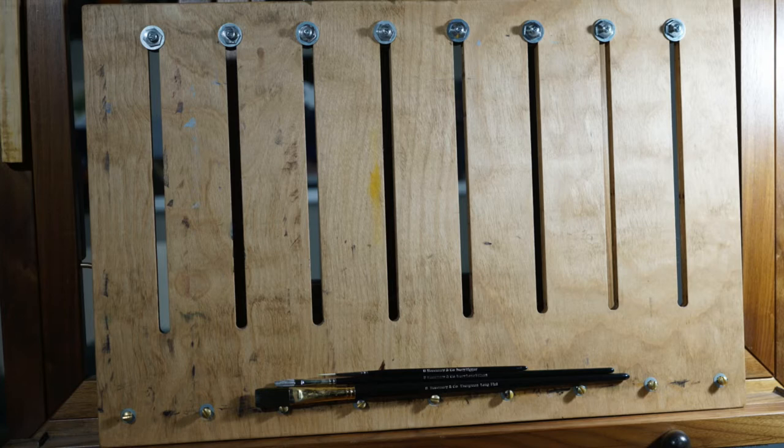What you're looking at now is my custom panel holder. It's adjustable and can hold these thin aluminum panels of any size. This was made for me by Bob — thank you, Bob.